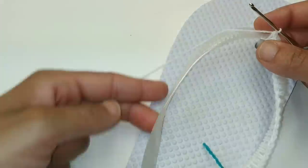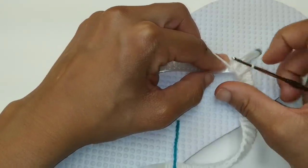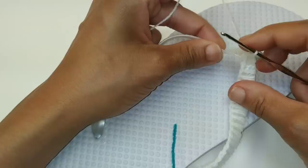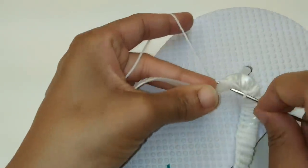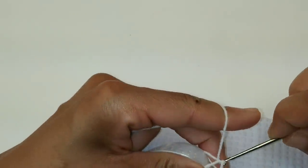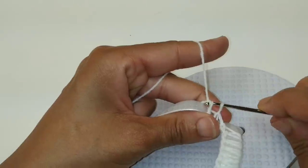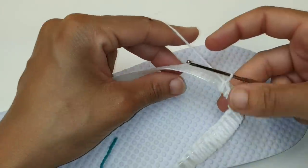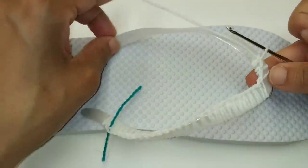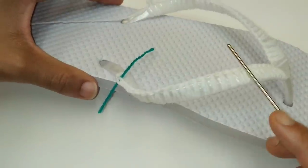Now we're going to do the same exact thing on the opposite side. We have the split of our flip-flop and we're just going to work 27 single crochets going across the other side. Pause your video here and continue placing your 27 single crochets going up the opposite side of your flip-flop. We finished those 27 stitches and here's what it looks like so far.